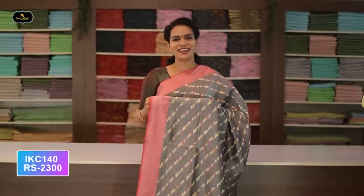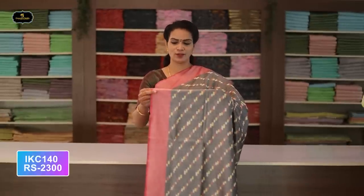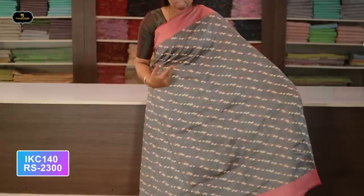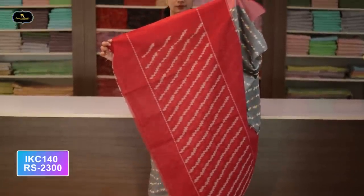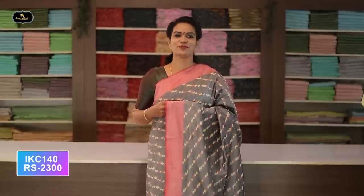Saree number five: color gray and baby pink color combination. Borders — baby pink color, two borders equal size, four inches. All over saree, Ikkath design with contrast borders. Pretty color combination. Pallu without blouse saree, two-by-two. Cost after discount: 2300 rupees.